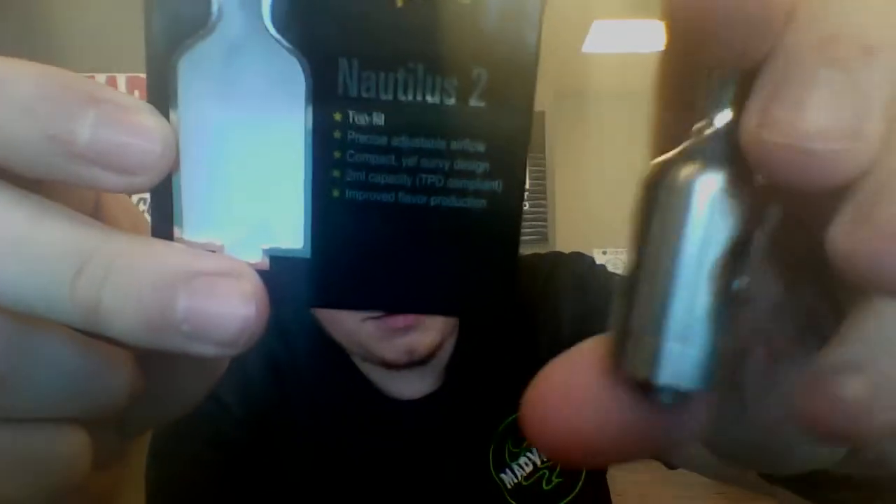Hey guys, what's going on? Cody from MattVapesEasily here, and I've got a new tank for you that just came out most recently from Aspire. It is the Nautilus 2 tank.